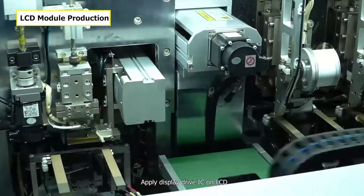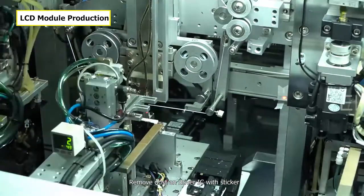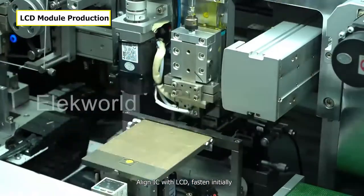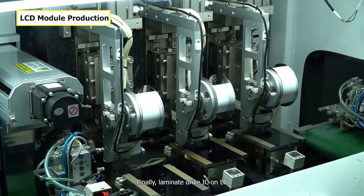Apply display drive IC on the LCD. Remove dust on the drive IC with a sticker. Align the IC with the LCD and fasten initially. Finally, bond the drive IC onto the LCD.